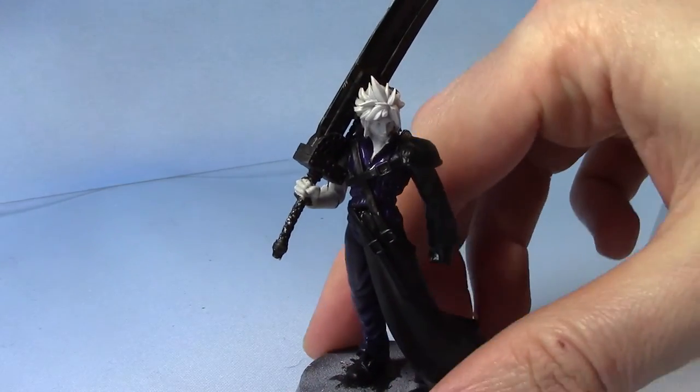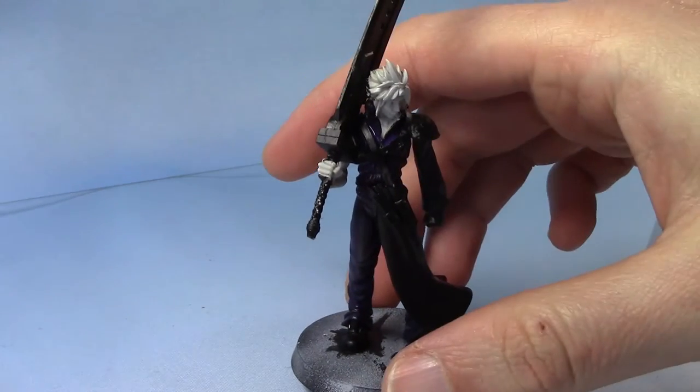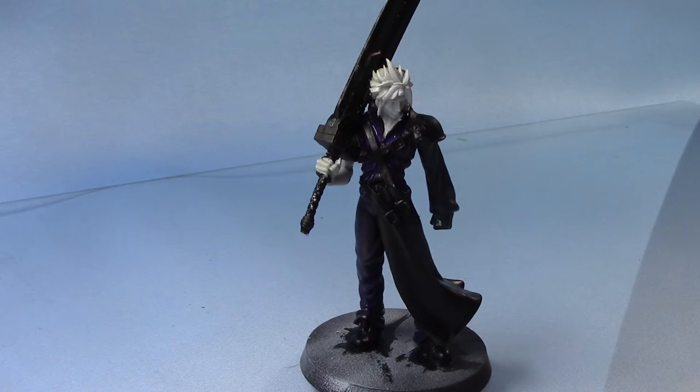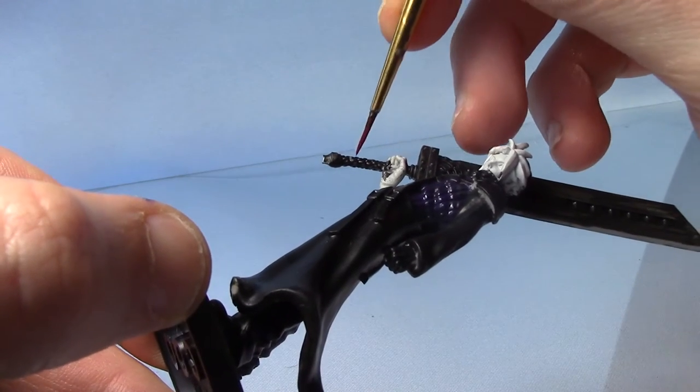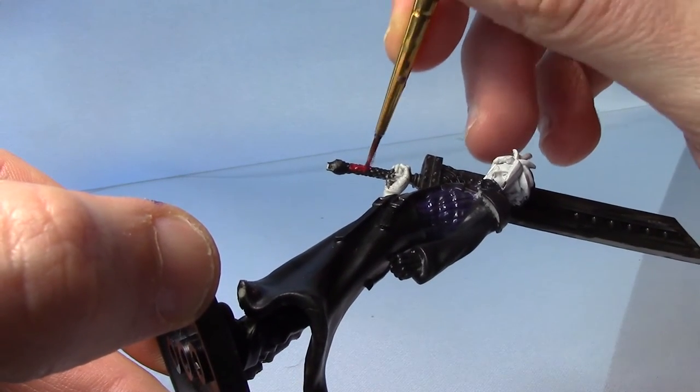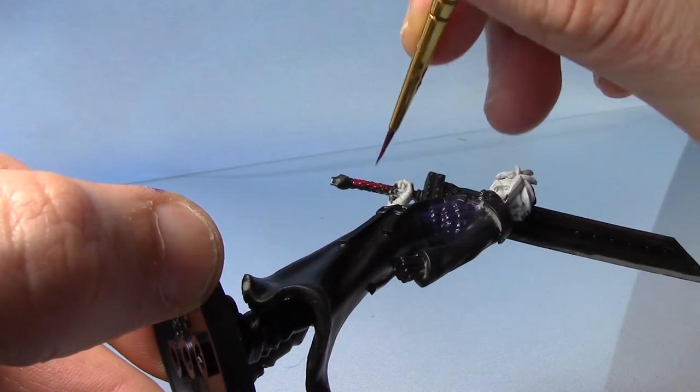I've now base coated these purple areas and as you can see they're quite dark. We're going to come back to them, but first we're going to paint the base coat on the Buster Sword, starting with some Corn Red just for the handle. The reason I'm painting this before finishing the purple is because I'm just going to do a few colours that are all going to be shaded in exactly the same way. So I'm just painting the red on here.